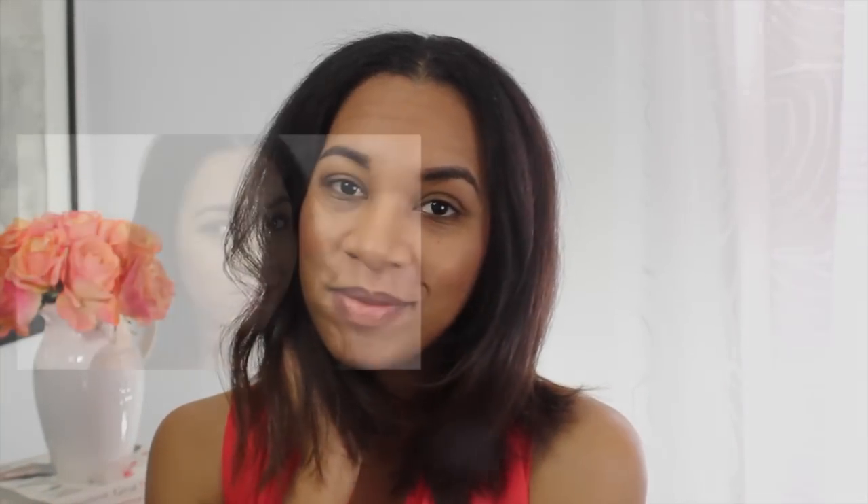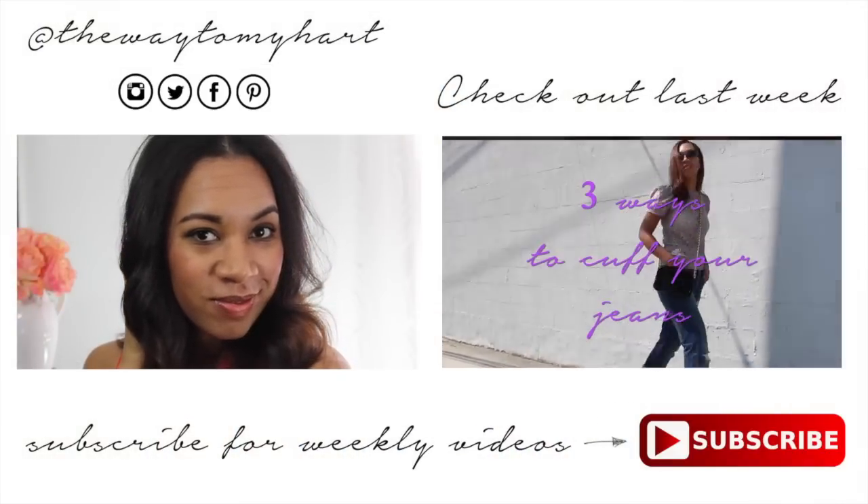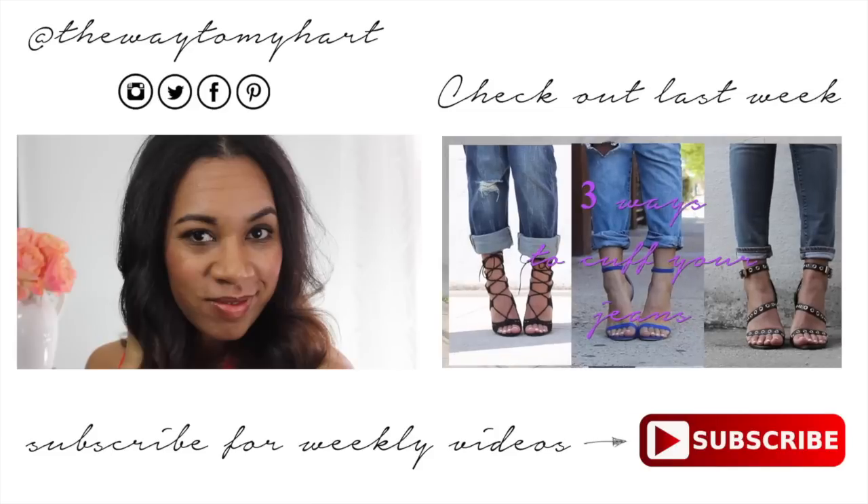Thanks so much for watching and give this video a thumbs up if you enjoyed it. And of course, if you're new, don't forget to subscribe to my channel. See you in my next video and I love you guys. Bye!